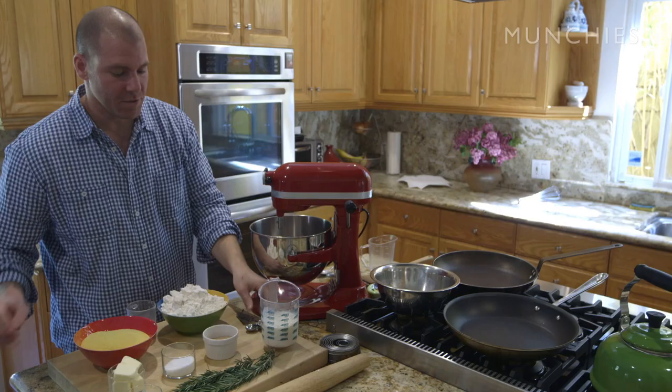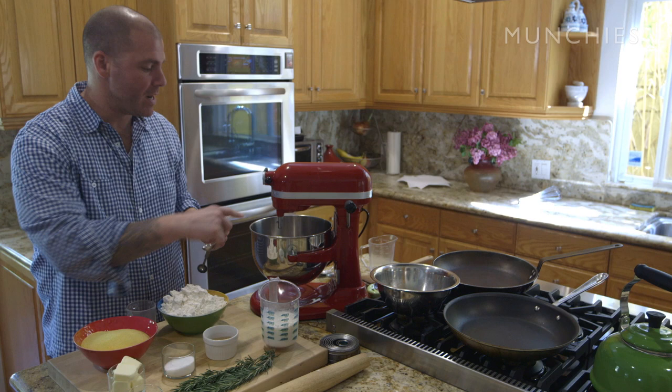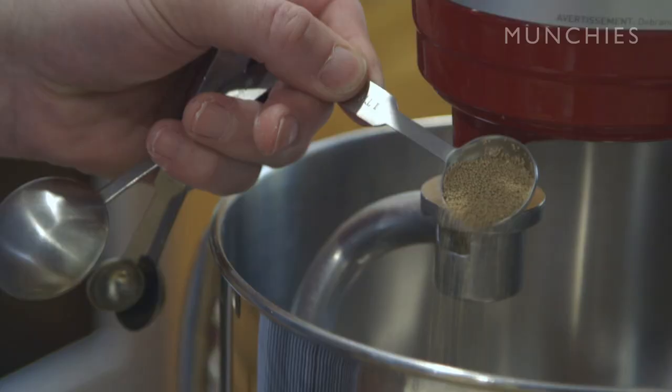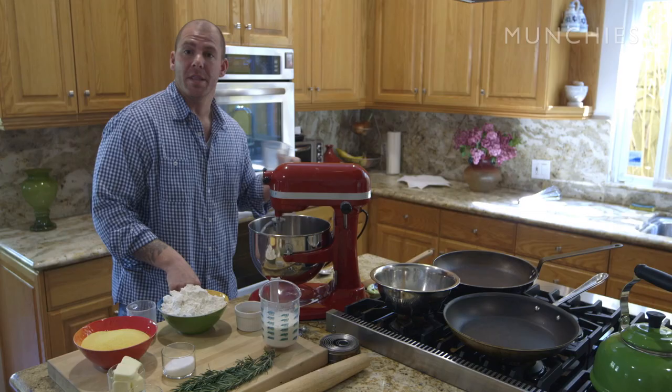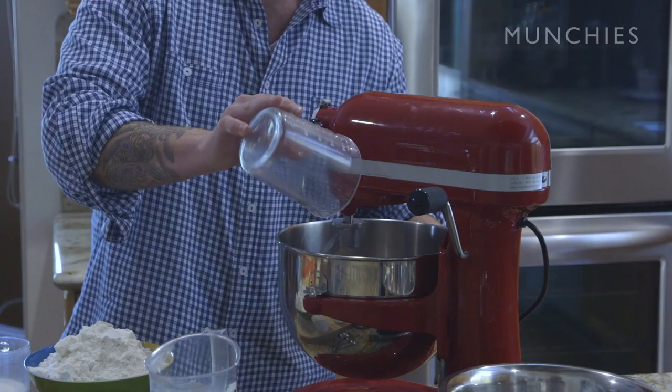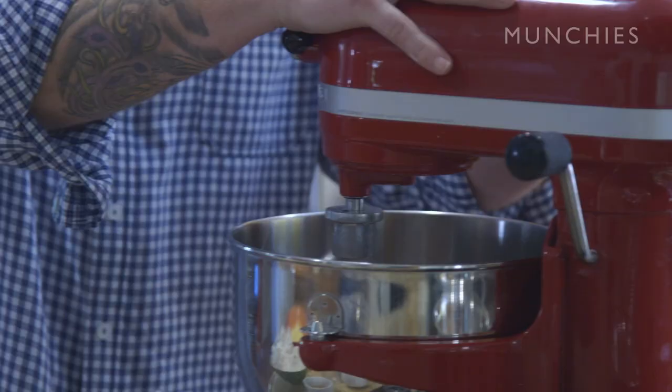We're going to get started now, and our first step is to add the dry active yeast — two tablespoons plus one teaspoon right into the bowl. It's going to work better if you add your hook attachment first. Then we're going to add a quarter cup of warm water, right out of the faucet, just until it's warm to the touch. You need the water to be warm so it's going to dissolve the yeast. Go right into the mixer at a low speed just to incorporate the yeast and water until the yeast is dissolved.